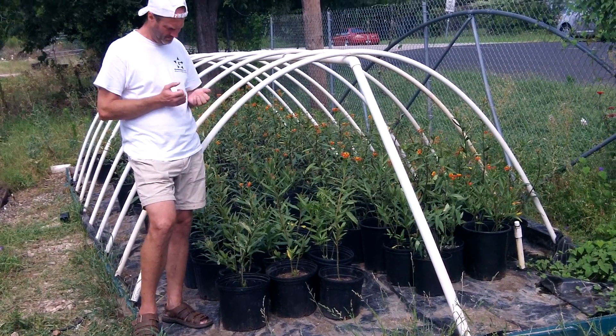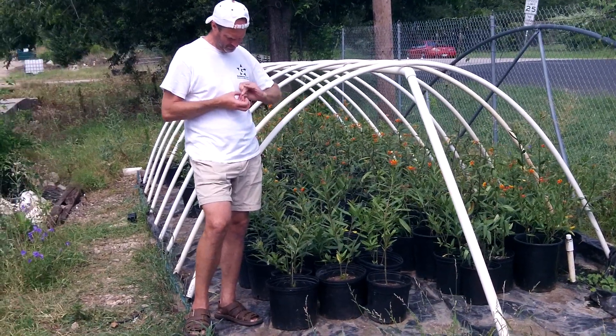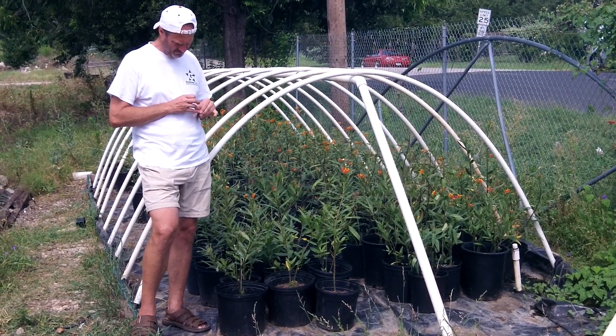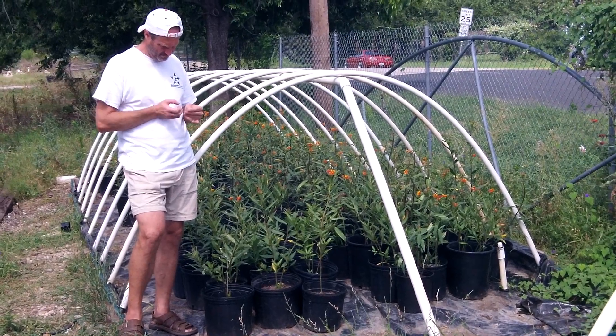There's a lot of milkweed out there, folks. All you've got to do is go on the internet, on Facebook pages about butterflies, and everybody's talking about lots of milkweed — no butterflies.